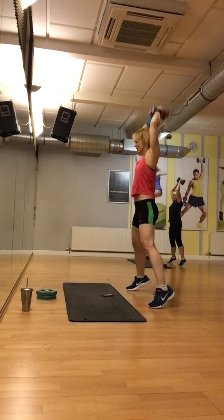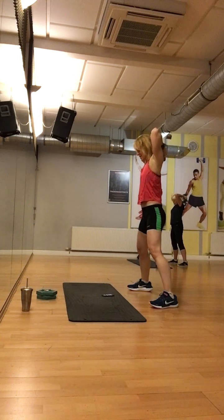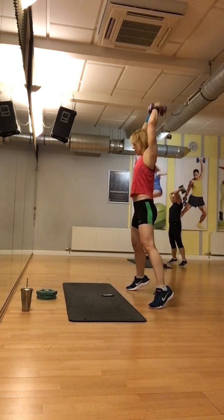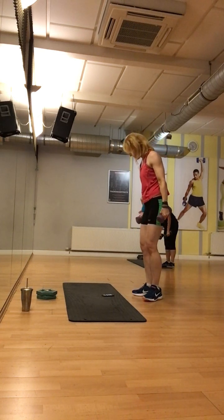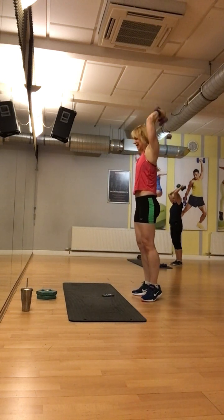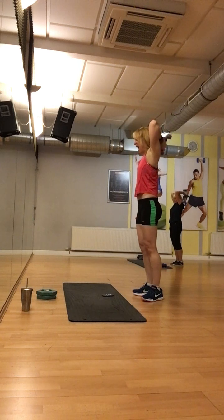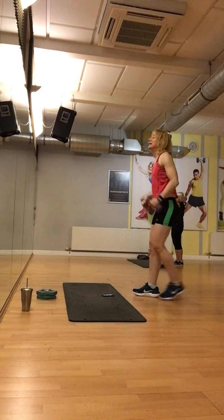Noch acht. Noch vier. Noch vier. Noch zwei. Start. Auf. Auf. Und letztes Mal. Auf. Auf. Vier. Drei. Los geht's. Fußmuskeln. Badeln. Drei. Trennen. Auf. Und jetzt noch zwei. Auf. Start.